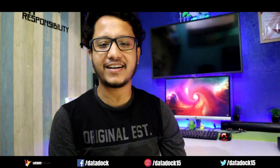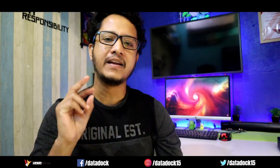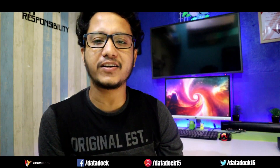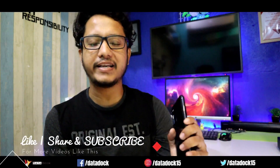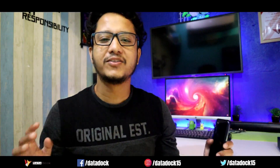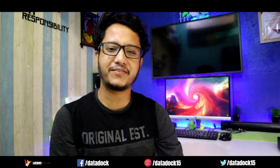So tell us how you feel about this device — like, share, and write in the comment section. I'll try to answer as much as I can. Follow me on Twitter, Facebook, and Instagram. There are a lot of related videos on my channel, so stay tuned for that. I hope to see you in my next video — bye bye.